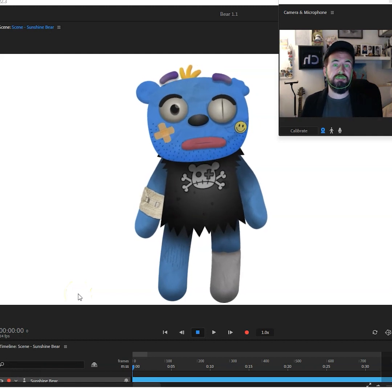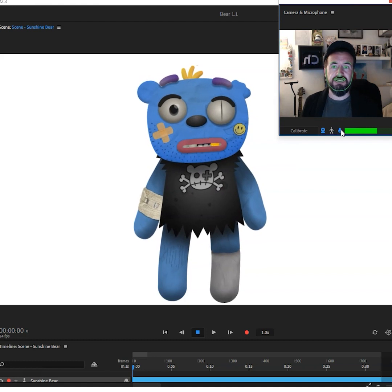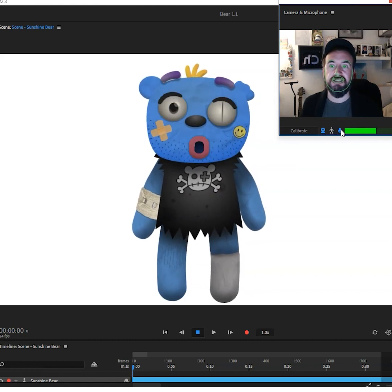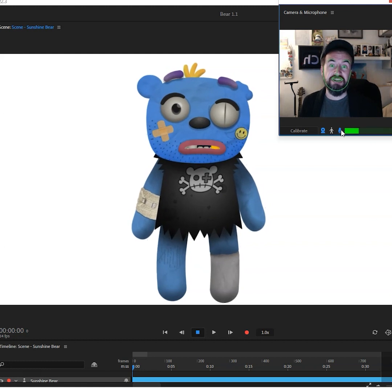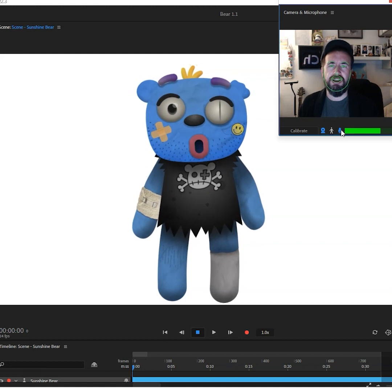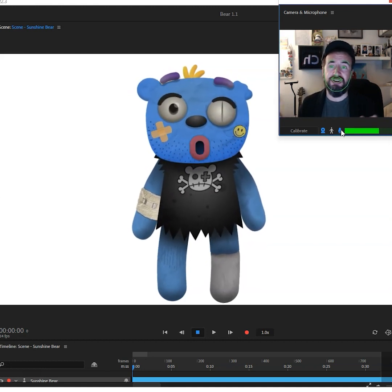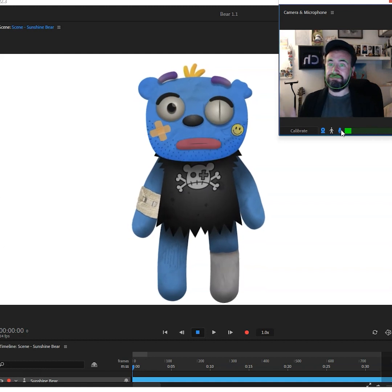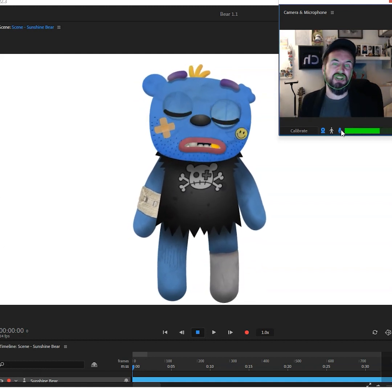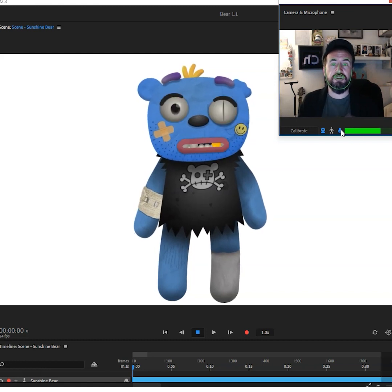Before I go, one of the other things I've set up is lip sync. Testing, testing, one two three — testing testing, one two three. I just thought I might as well show you. I've gone for that very Aardman plasticine look — it's a style that I very much like.